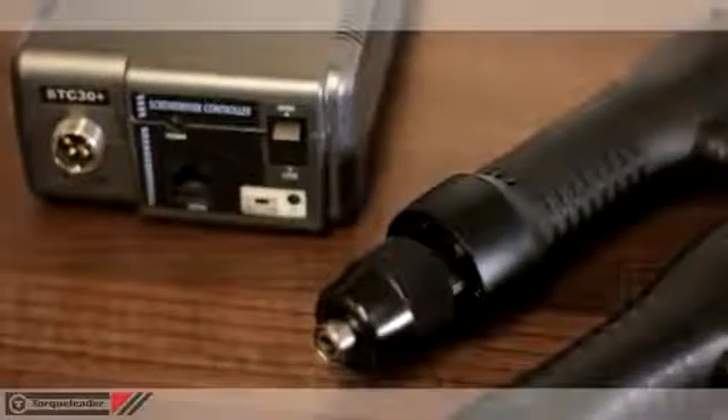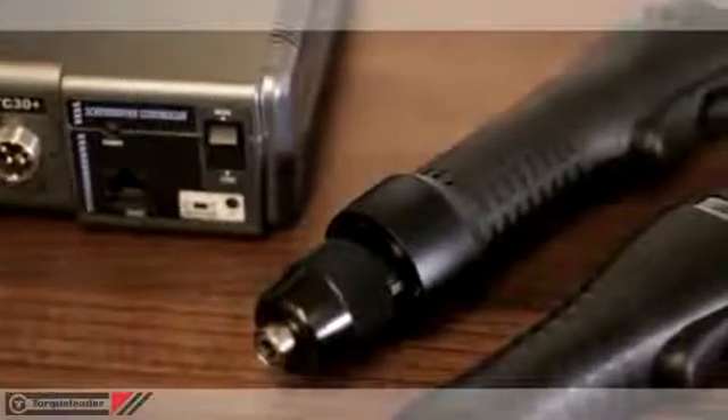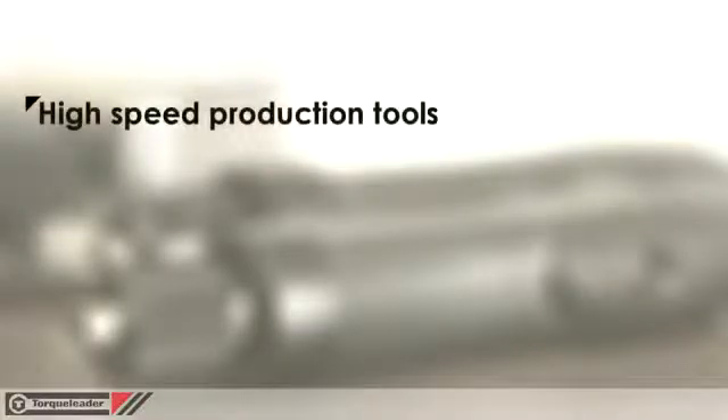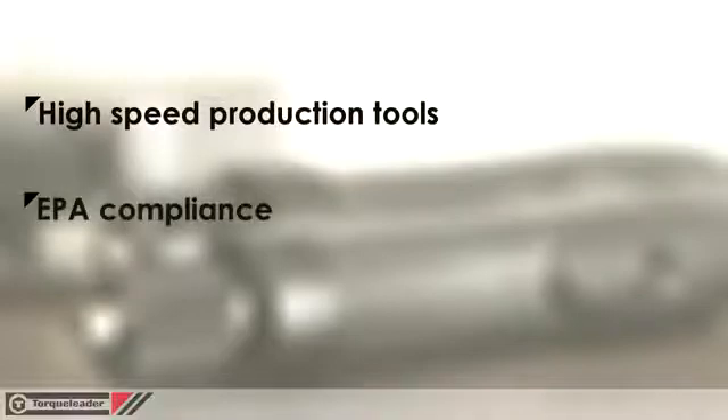This video looks at the EF and K-series electric torque screwdrivers. Please be aware that this product range is only available for sale to customers in the UK. These tools are designed with precision torque control in mind and are ideal for use in high volume production environments. All are EPA compliant for use in electrostatically sensitive applications.